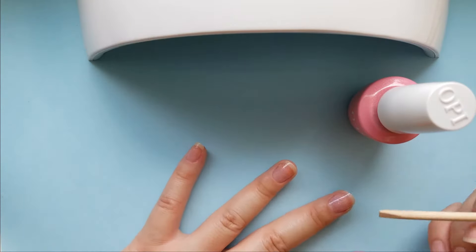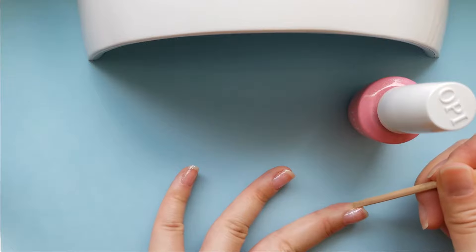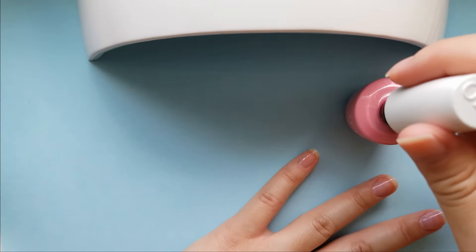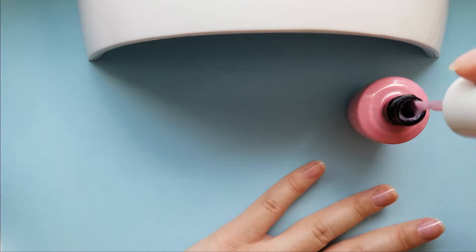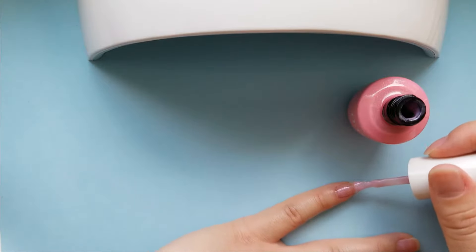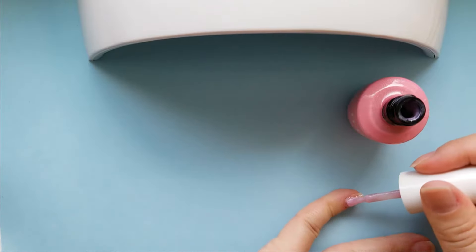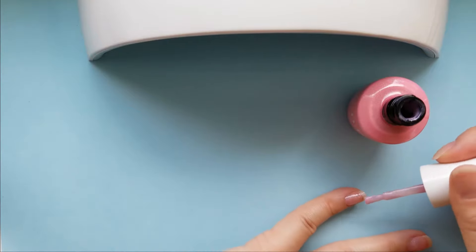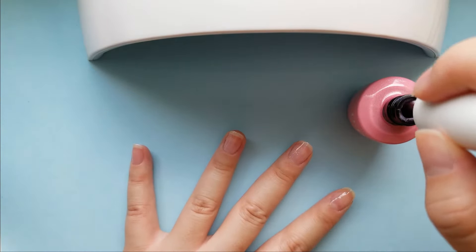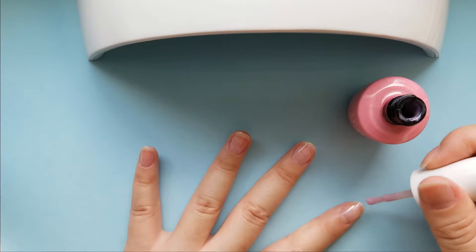Use an orange wood stick or your metal cuticle pusher to remove any polish from your skin, because gel gets extremely hot during the polymer curing process and you don't want that on your naked skin. On your nails is fine because those cells are dead. Once you do this regularly every month you get really good at it — practice is all you can do to make it look perfect. Sometimes polish ends up on the edge, so just pick it back up without dipping the brush all the way into the bottle.